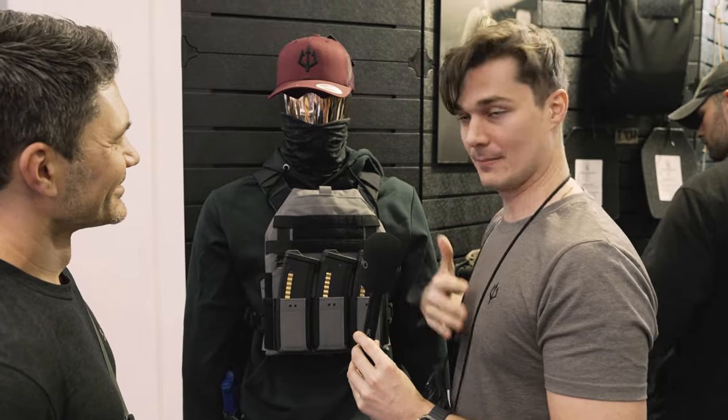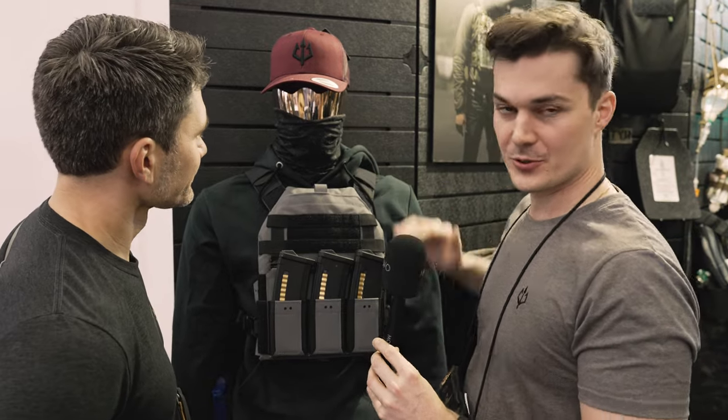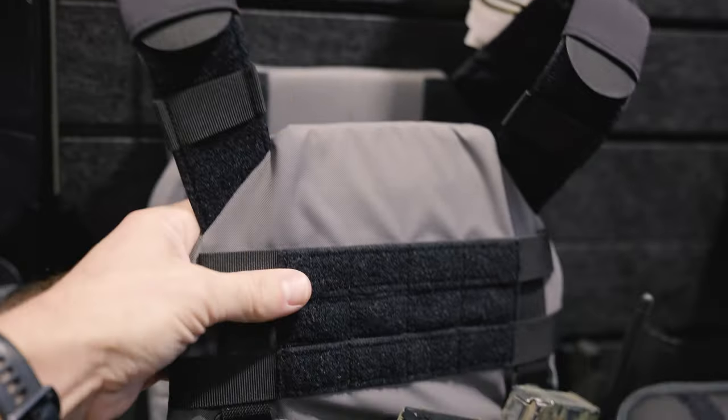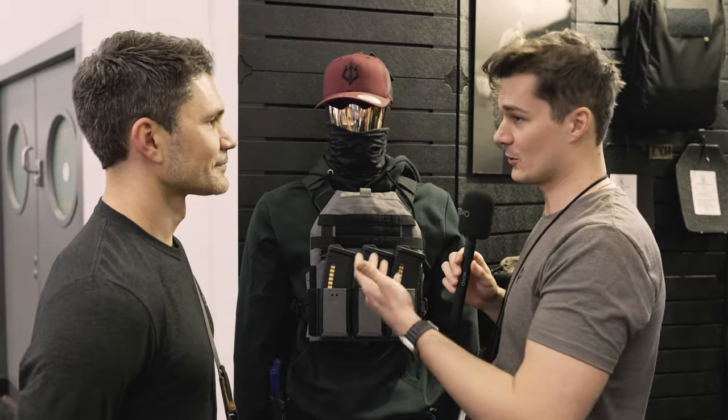But it's still very thin, so it doesn't add bulk. With the shoulder straps, there will also be different options available. Comfort is key, especially when wearing it for a longer time — there are some guys out there wearing this the whole day.